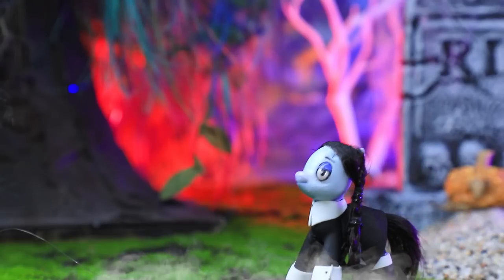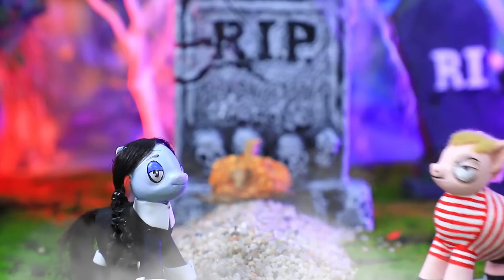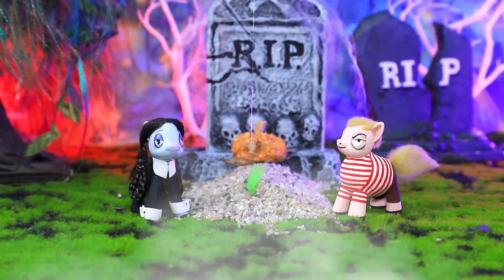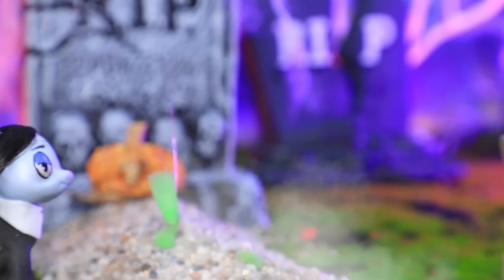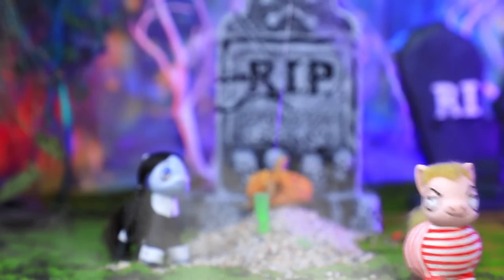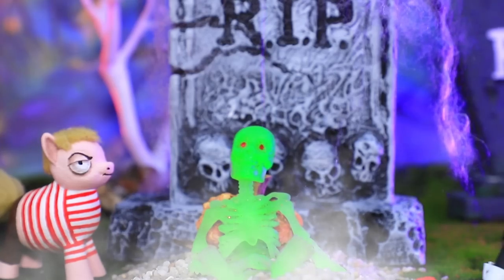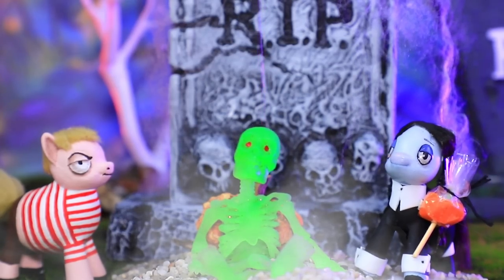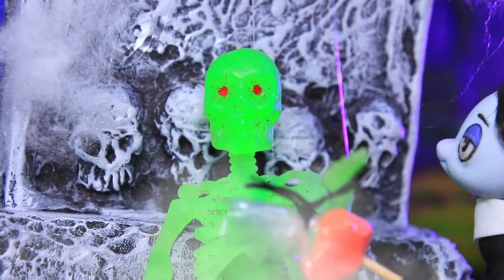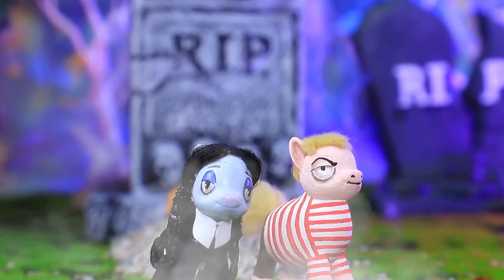A pony appeared at the cemetery. This place is so peaceful. I heard there are zombies around here. It's Halloween and no one cares about me! Don't be upset — here's a treat. That's so nice of you. Happy Halloween! These kids are way nicer than they look.